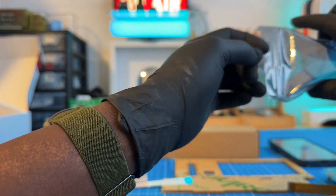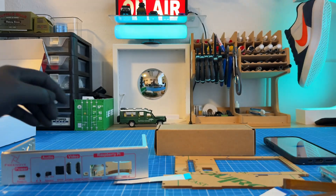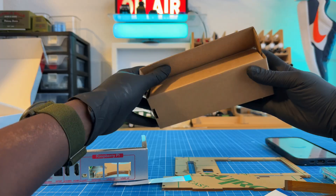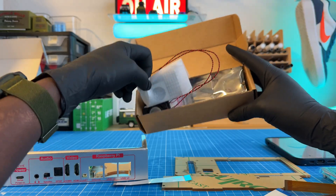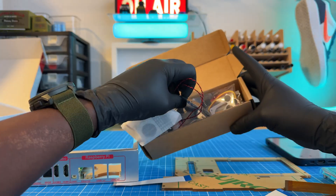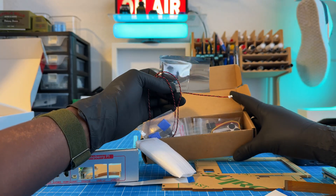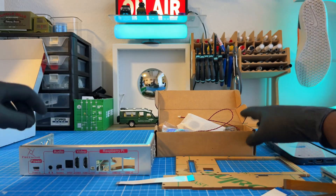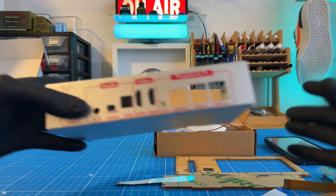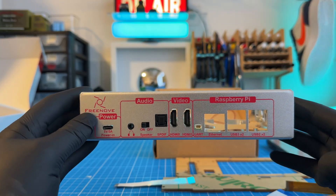I'm taking it step by step, so you have to be the one to let me know how it's going, because I don't have an instructional manual. Totally got your back on that. So let's treat this like a live guide. You've got your Pi board, and basically you're going to align it with the mounting holes inside the case. Usually there are a couple little standoffs where the board sits, and then you'll use those tiny screws to secure it in place. Go ahead and do that first part, and then we'll move on to the next bit.